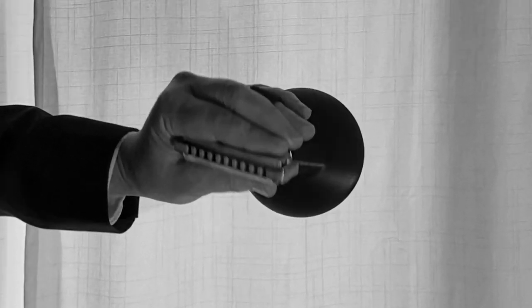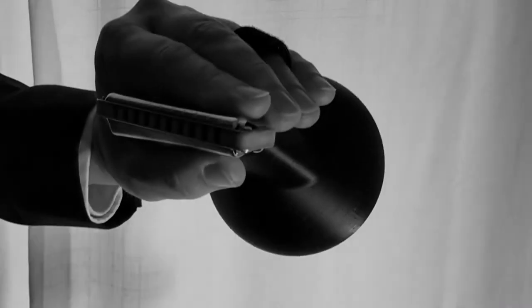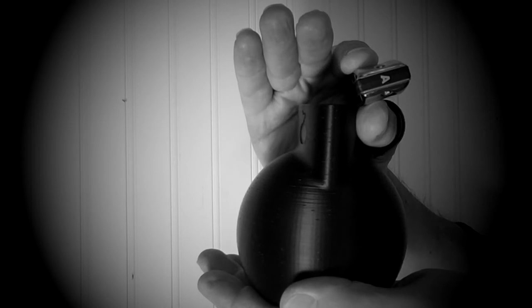The familiar harmonica grip results in good coverage of the entire harmonica and provides a nearly airtight seal. This combination allows full control of airflow at the forward end of the D-Bomb Mute. The D-Bomb Mute can be used in four different orientations, each producing a unique range of tones and response.